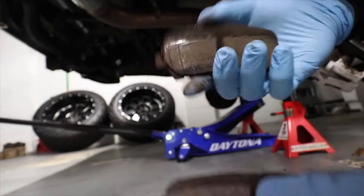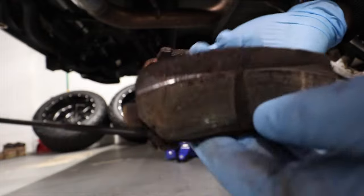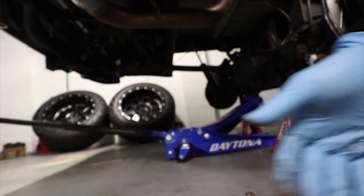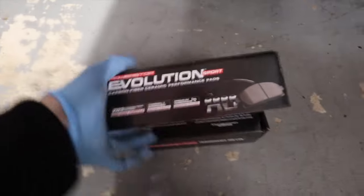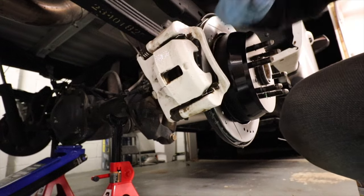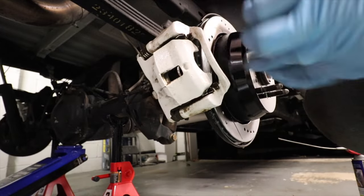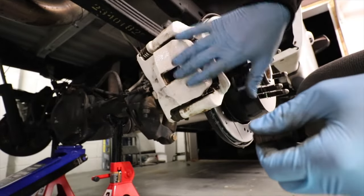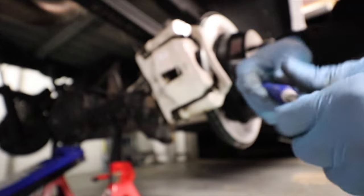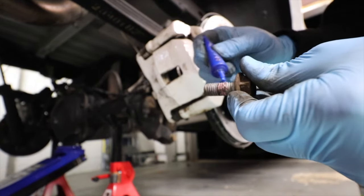Those are the old pads — they were basically gone, that's the reason why I'm doing the upgrade. For the new pads we are going with carbon fiber ceramic. With the rotor on, we're gonna put the bracket back on because we need to remove this part to put the new pads on. I'm gonna put a little bit of loctite.